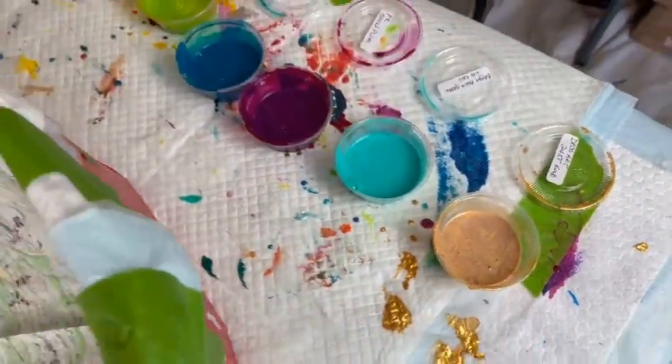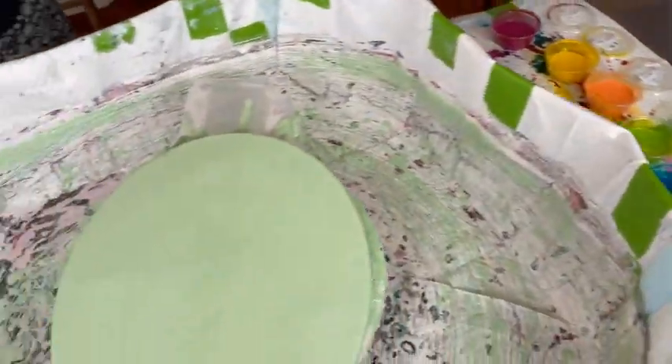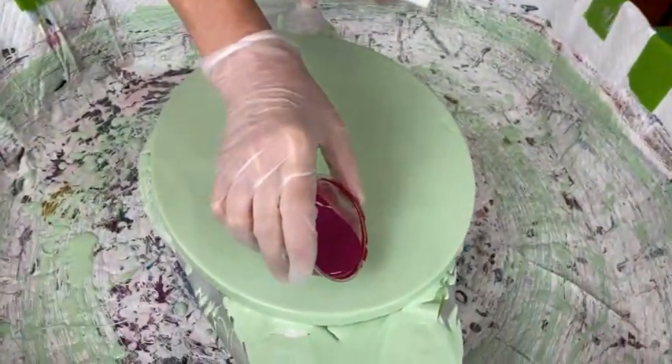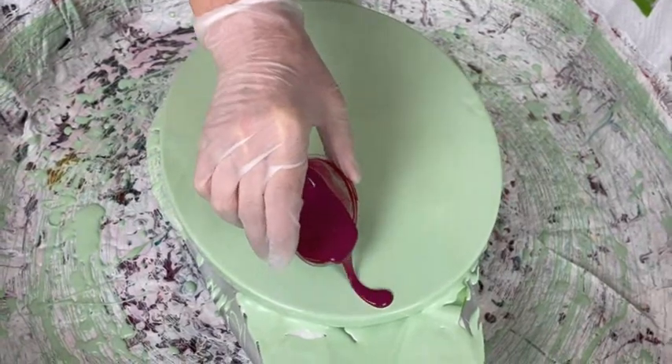We're gonna get started here. That's a really nice green base, that's for sure. Yes it is, Phil. I better be careful here because I don't want to get too much.